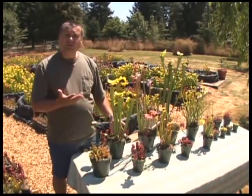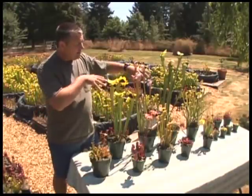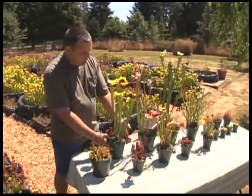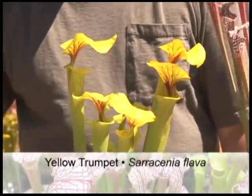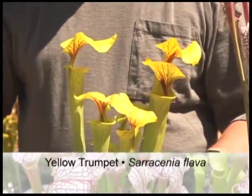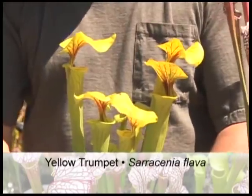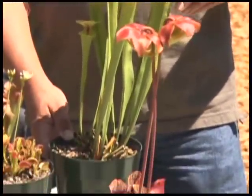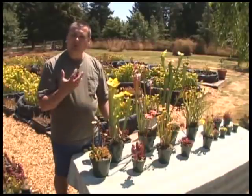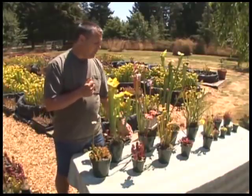The purple pitcher plant is found farther north than any other pitcher plant. It's also the provincial flower of Newfoundland. In the southeastern US we find the trumpet pitchers — the tall varieties. This one is found across the Carolinas, Georgia, and the Florida Panhandle into Alabama. It's known as the yellow trumpet, and you can see the bright yellow coloration. It's an unbelievable bug catcher and a very magnificent plant that produces bright yellow flowers in the early spring.